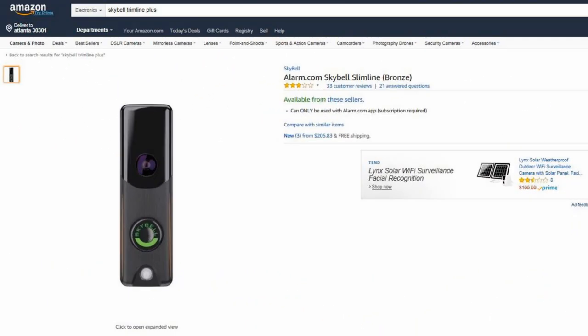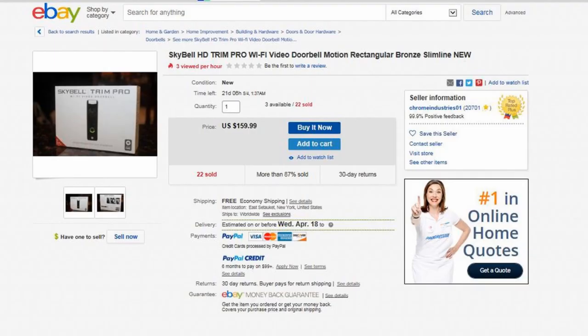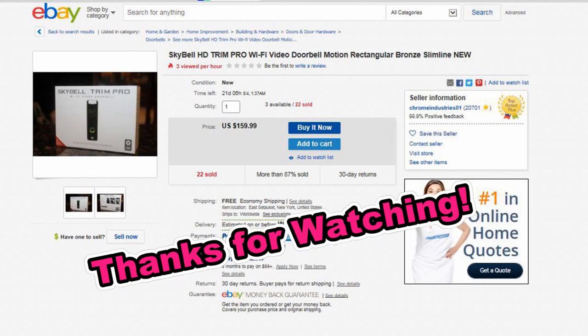Just one word of caution: if you're searching for better prices on the SkyBell doorbell — like I did on Amazon and eBay — be very careful. Some companies have taken the SkyBell and altered the software so that you have to use their app and the cloud service is not free. So please be very careful of that.